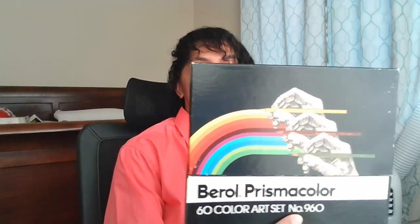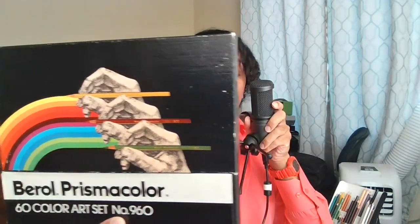Fortunately, I have gotten my hands on a 60-set of vintage barrel Prismacolor pencils, and I'm going to show you these in an actual artistic application as I work on coloring a page of Zatswan Multiversal Guardian with these pencils.